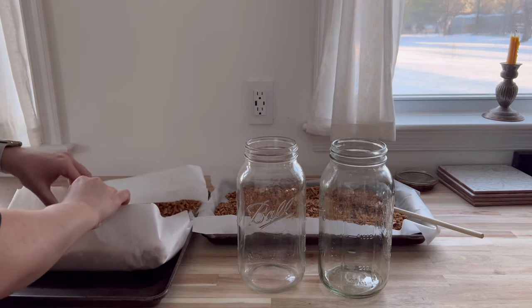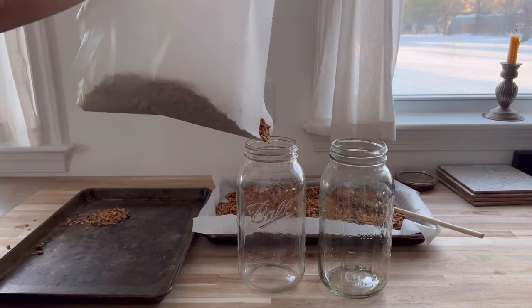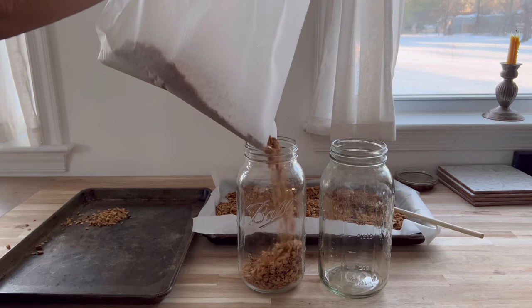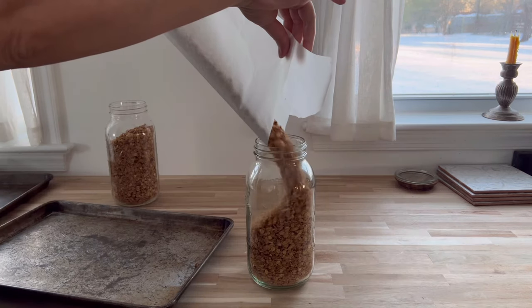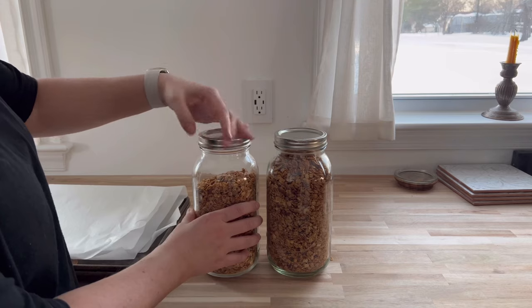And that's it — that's our full day of pantry snack prep for the week. I hope you enjoyed this video. We are still participating in the Three Rivers Challenge, and these are some amazing snacks we were able to make without a trip to the grocery store. Thank you so much for watching and I'll see you next time.